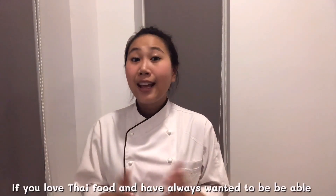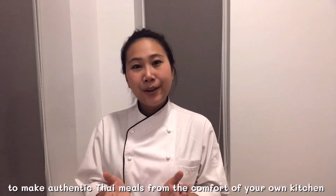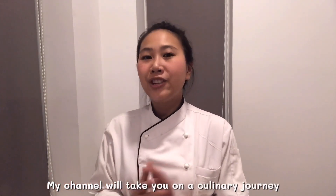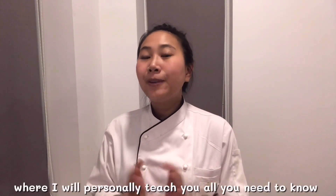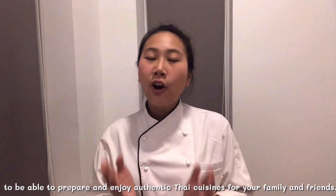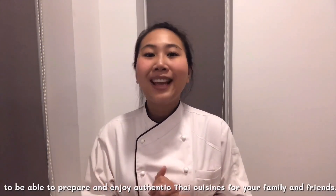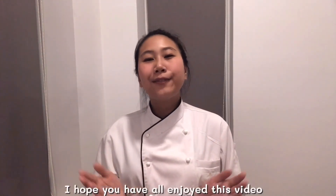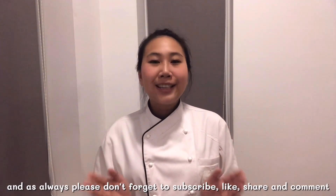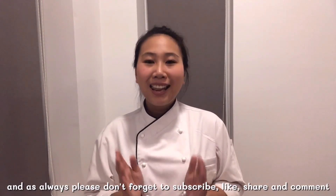If you love Thai food and always want to be able to make authentic Thai meals from the comfort of your own kitchen, then welcome to Thai Chef Food Channel. My channel will take you on culinary journeys where I will personally teach you all you need to know to prepare and enjoy authentic Thai cuisine for your family and friends.